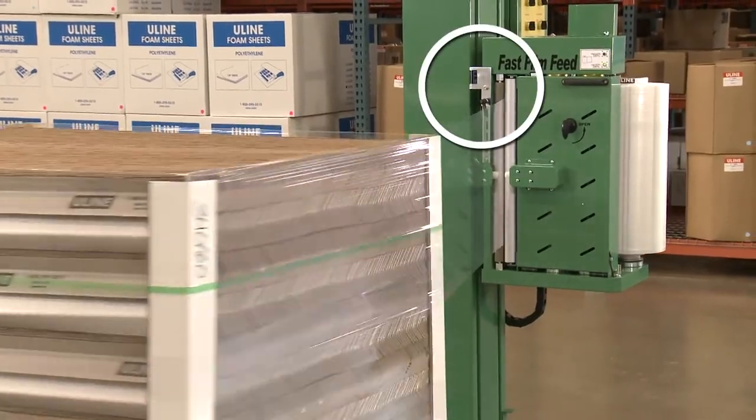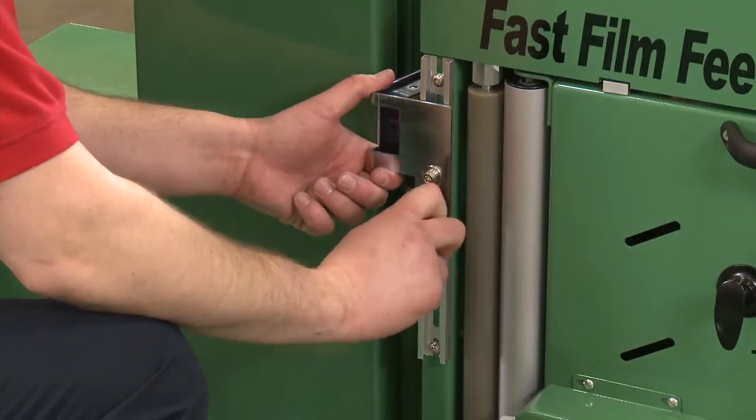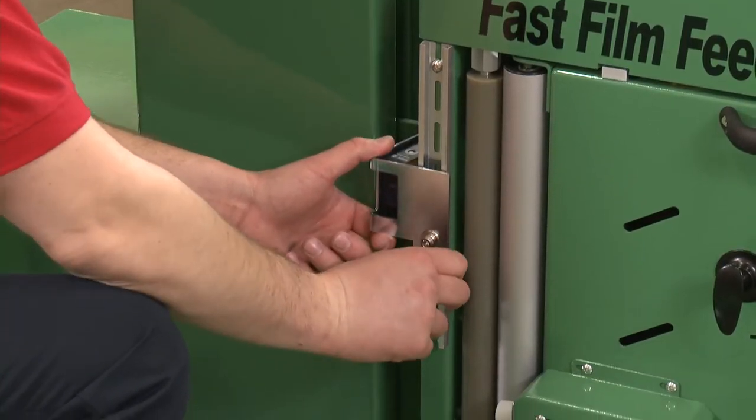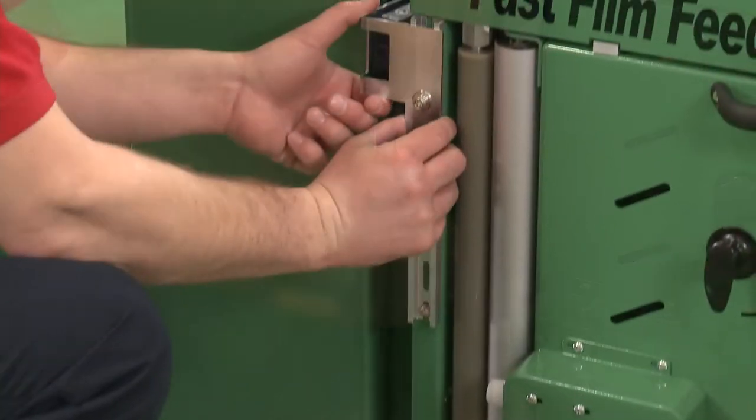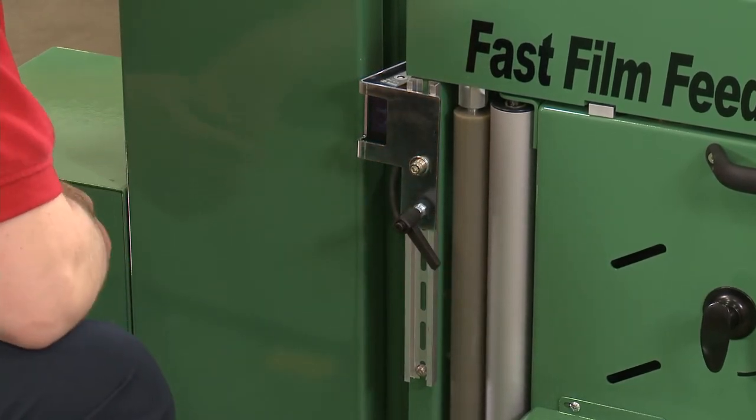The photo sensor will read when the stretch wrap carriage has reached the top of the load. If you need to add more wrap to the top of the load, lower the photo sensor. If you need to reduce the amount being applied at the top of the load, raise the photo sensor.